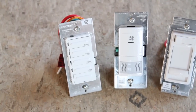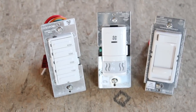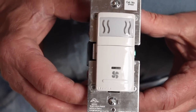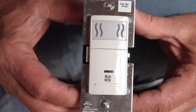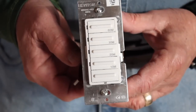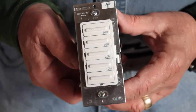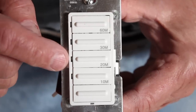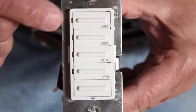Optional premium accessories improve the experience even more. An automatic humidity sensor can turn off the fan automatically when the bathroom humidity drops to a safe level. You can also use an electronic push-button timer control that runs the fan for 10, 20, 30, or 60 minutes.